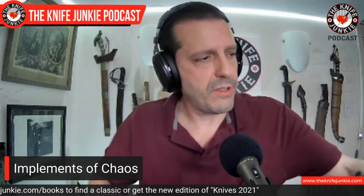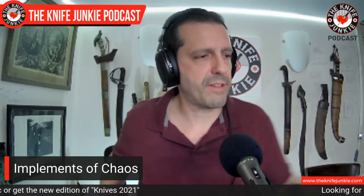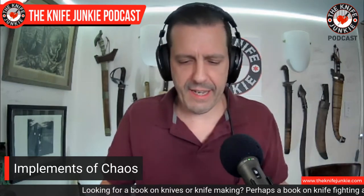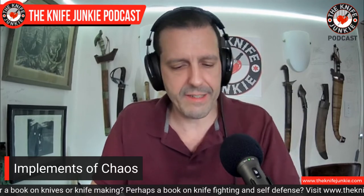There's your Cold Steel war hammer. If you can find one on the secondary market, you're a lucky person. Hold on to that war hammer. Next is an implement of chaos whose idea comes to us through Ed Calderon, and it's the fruit knife. This one is a dressed-up Victorinox — I bought this at the grocery store.